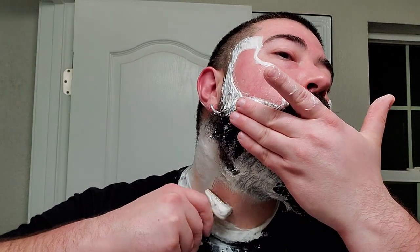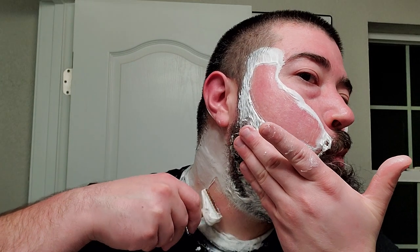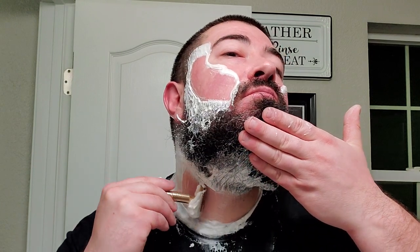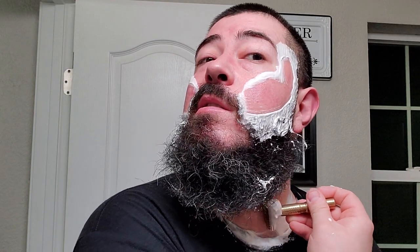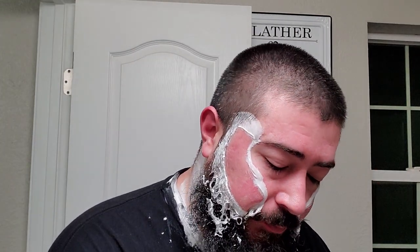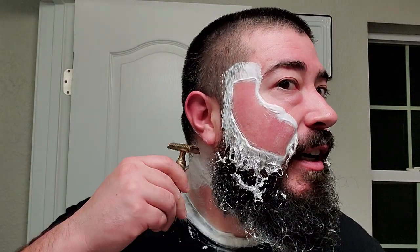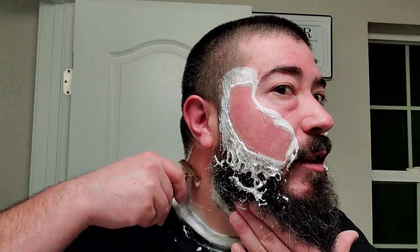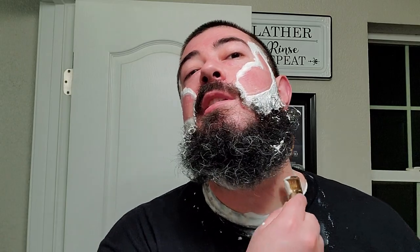Get this other side involved. The Timeless here still has a little bit of blade feel even though it has such a low blade gap. It still has just a little bit of blade feel which I appreciate. I do think it's a very comfortable shaver though. I just got gobs of lather in that beard, that is gonna be a pain in the ass to clean out. That just feels great.